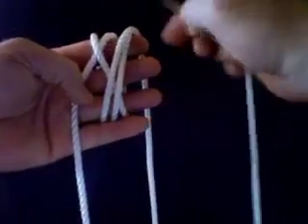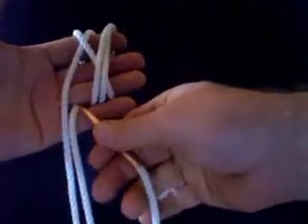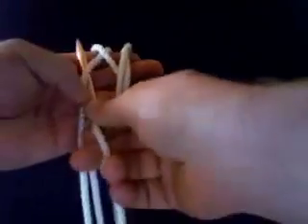Over two in the front. Cross right there. Over three in the back. Come up right there. Hold it with your pinky. And under the standing part.